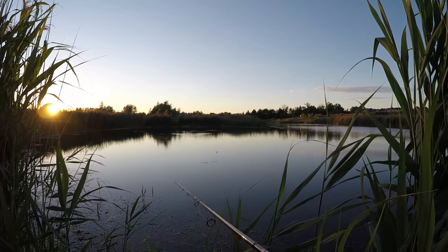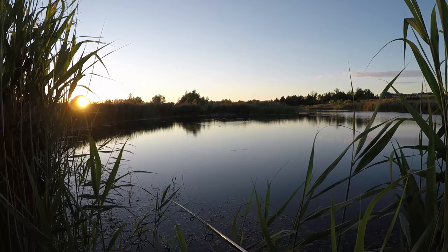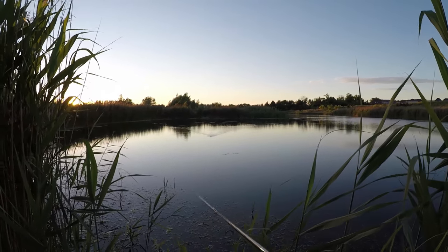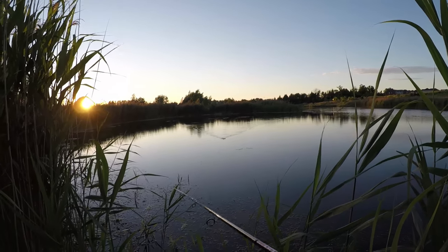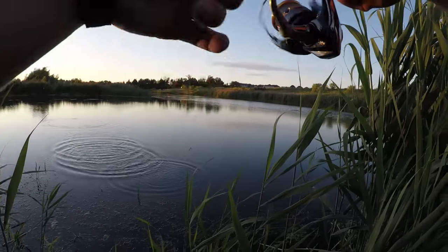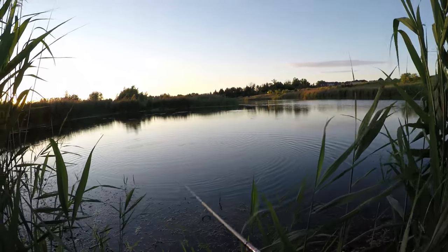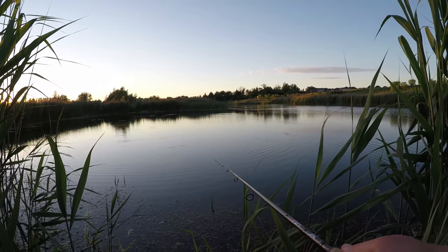I don't know if you guys can tell how far I'm casting, but I think I'm casting around 30 to 40 meters with a 7-gram lure — that's why I'm using the spinning reel. I don't know what's happening, I'm not able to set the hook and I lose every single one of them. I wasn't expecting that bite over there either, so that's my mistake again.